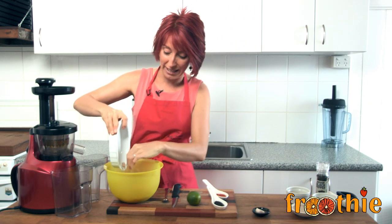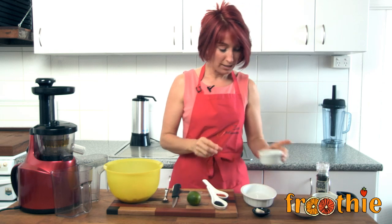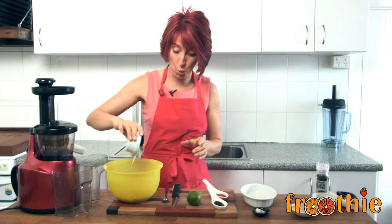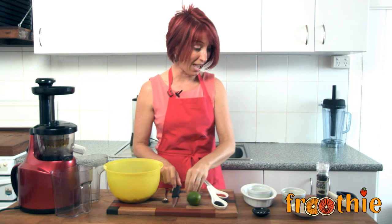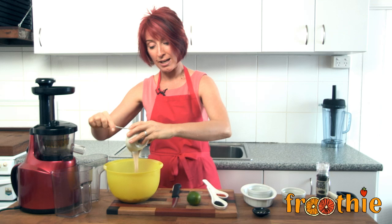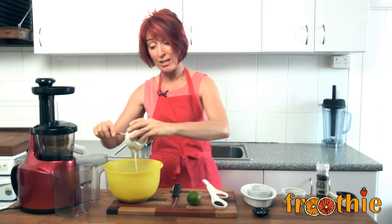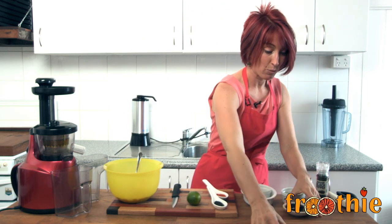I've got here a tin of organic chickpeas that have been rinsed and drained. I've got a couple of tablespoons of almond oil in there. I've got the juice of a nice big lemon, and we're just going to pop all that in. We'll be careful with the lemon juice because we don't want it too lemony — you can add more to taste at the end. We've got the tahini right here, a couple of tablespoons of hulled tahini. Up to you whether you want to use hulled or unhulled, but I like the hulled tahini because it has a nice, mellow kind of flavour. So I'm going to pop that in the bowl as well.